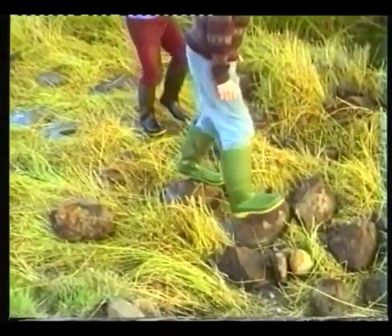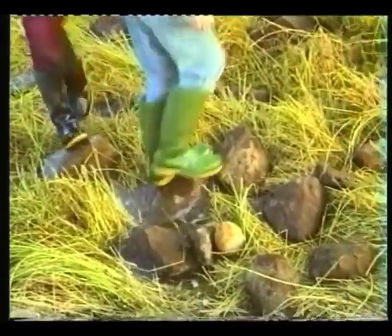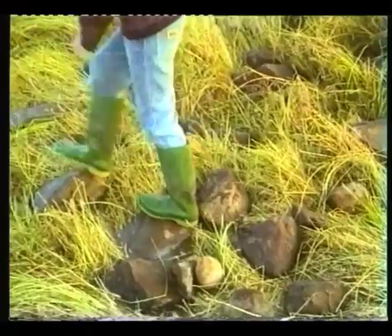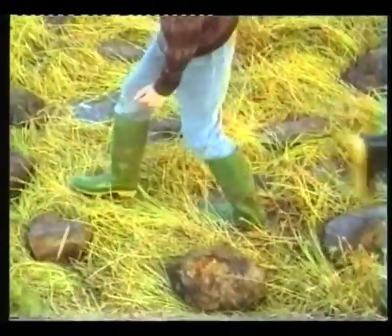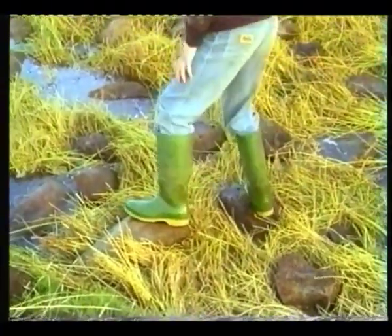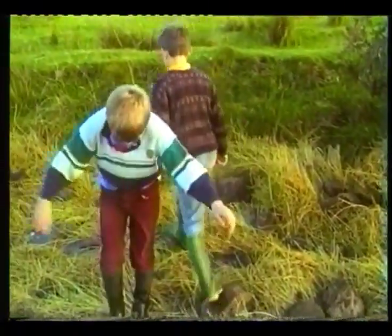Tom's two sons now tramp down the flax, again ensuring total immersion. This dam will have to be tramped morning and evening every day for the next two weeks. In days gone by, running over the stones on a lint dam was a favourite pastime for the young people.